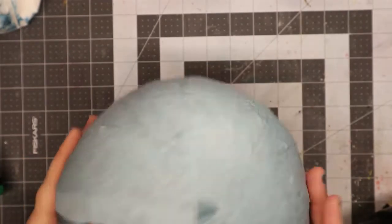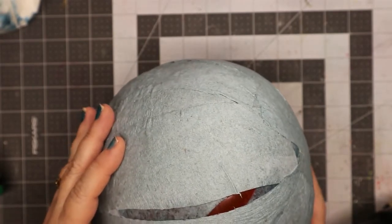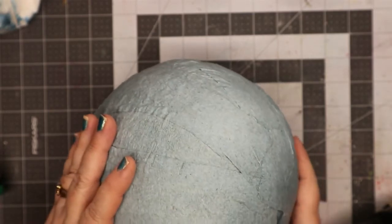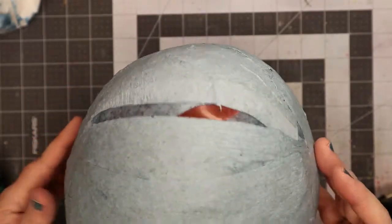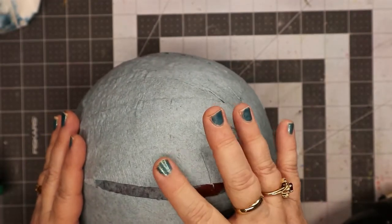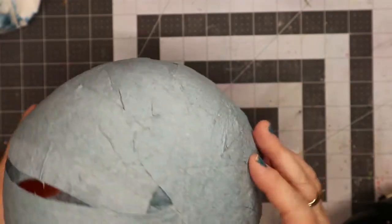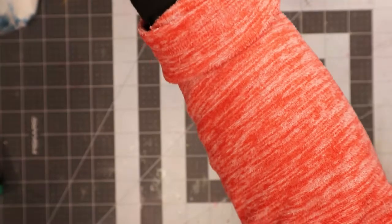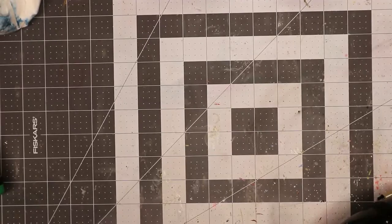Oh my gosh y'all, look! I was blowing it dry and look what it's doing - oh no, why? It's going to pop! I put it on high heat where usually I do it on low. Oh my gosh, please go down - it's going to be deformed now. I should have just left it alone. Look, that part is still so wet. Okay, we're not going to do that - I'm just going to let it be and set it back. Hopefully that's not going to hurt anything. Oh no, now I'm sad - it was looking so good too.